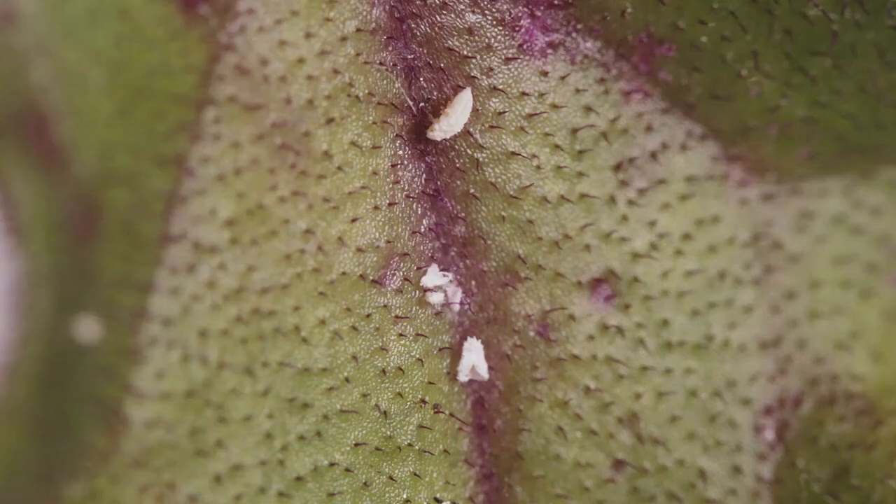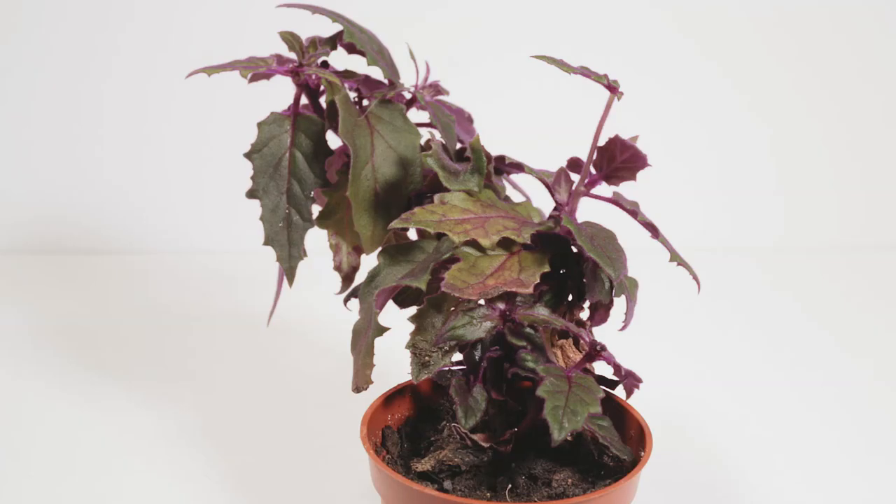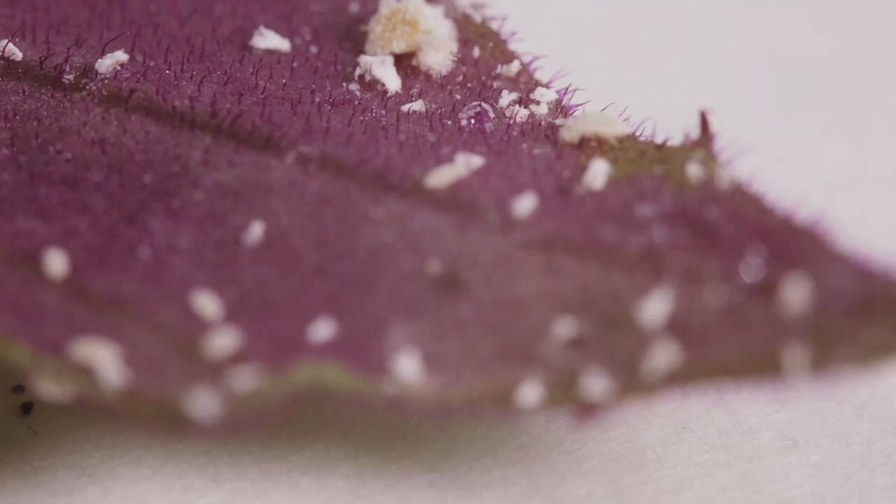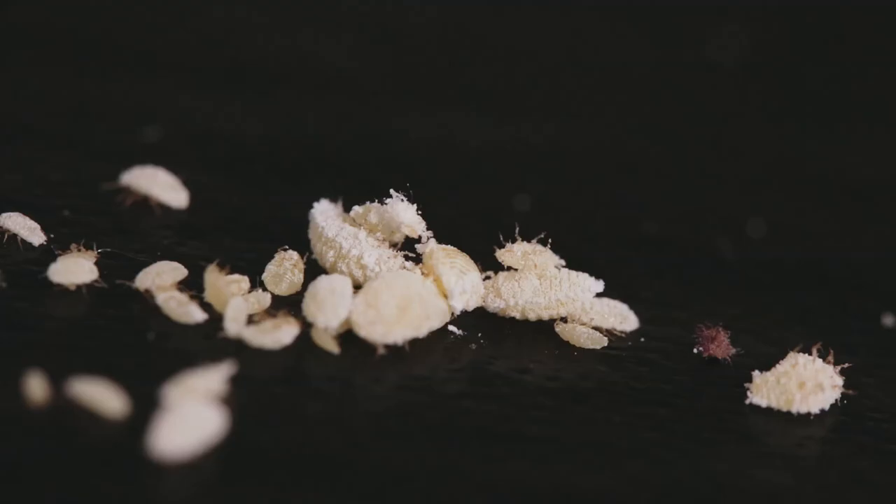It's really important to know that if you find mealybugs on one plant, chances are the plants near it will also have them. Because it takes so long to identify them, they've usually already spread to nearby neighbors. Here's another plant — actually the same kind — and as you can see, they're under the leaves and on the stem in the same nooks and crannies as the other plant.